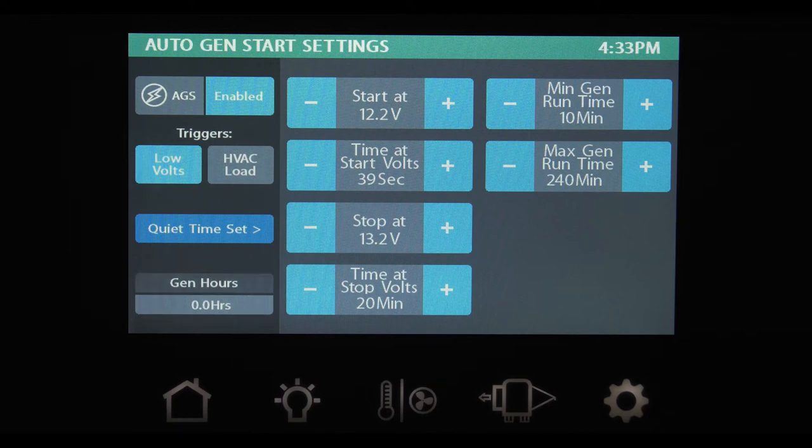To set your auto gen start, first determine what triggers you want to kick your generator on. You can choose low voltage, HVAC, or both. If you've selected low volts, the start at button is how you hand-pick the voltage the generator fires up at — you can choose a range from 10.5 to 12.5 volts. The time at start volts determines how long the generator sits at your trigger voltage before starting; choose between 5 seconds and 1 minute. The stop at button shuts the generator off when it reaches your target voltage — choose between 13.2 and 14.5 volts. The time at stop volts is how long you want the generator to run after it reaches the voltage on the stop at switch; choose between 5 and 120 minutes.